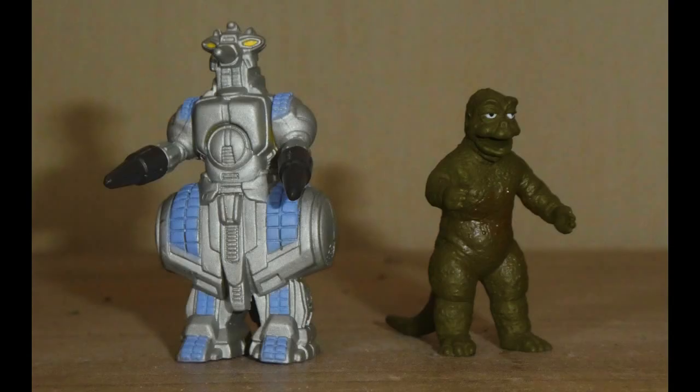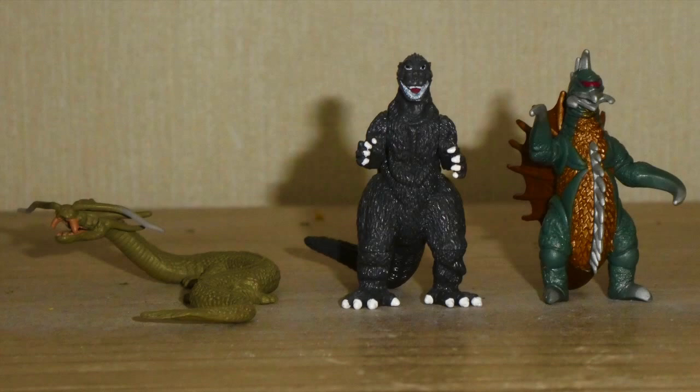This review started off well and then it felt like a chore. But have no fear, because we are now going to talk about what I think are the best figures in the whole Godzilla Pack of Destruction set — a group I call the Showa Trio.